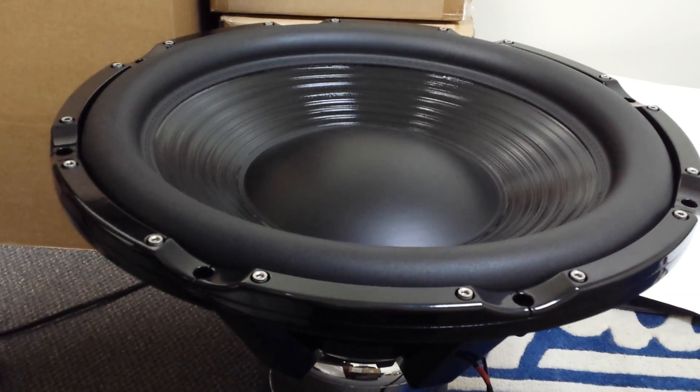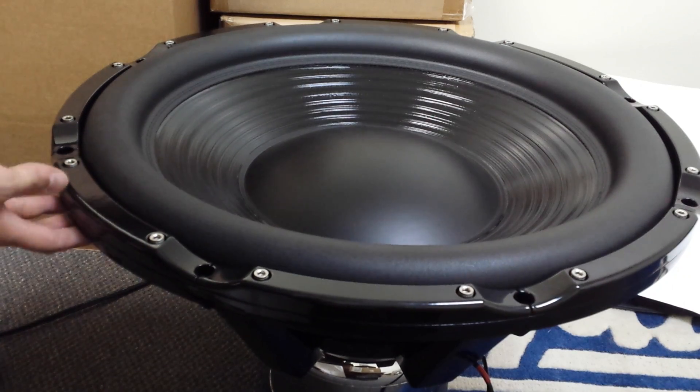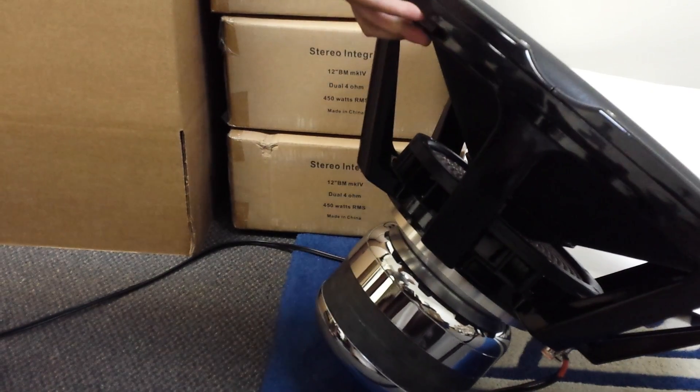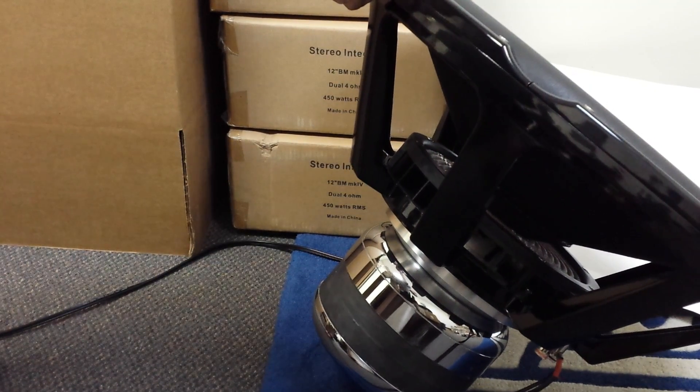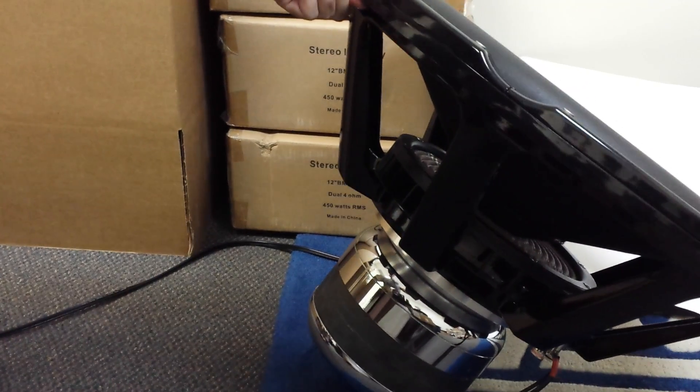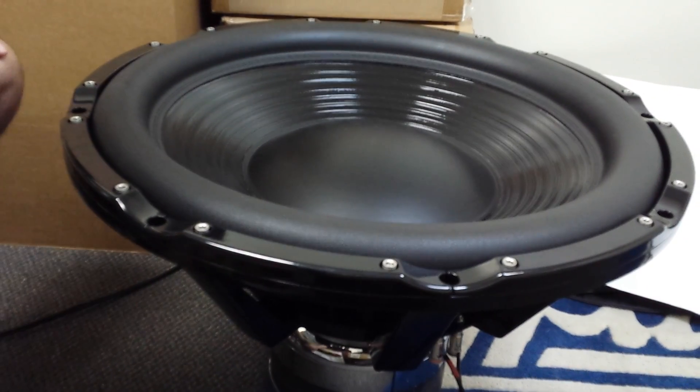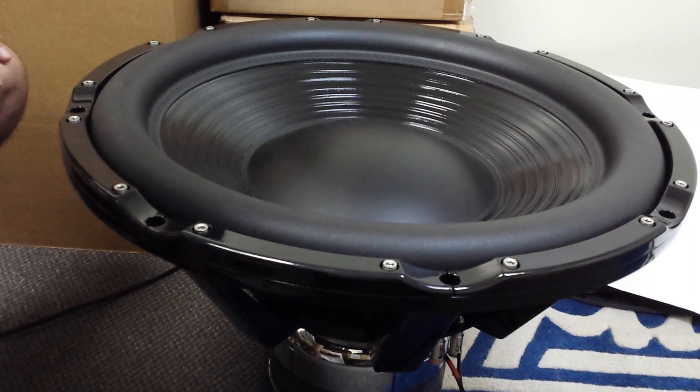Hey everyone, this is Nick from Stereo Integrity. Right here we have our XP all-square motor equipped 24. You can see the motor right there. Got it hooked up to our Behringer iNuke 3000, Pioneer Elite preamp, and Tascam CD player.